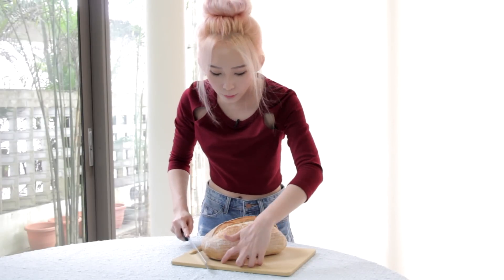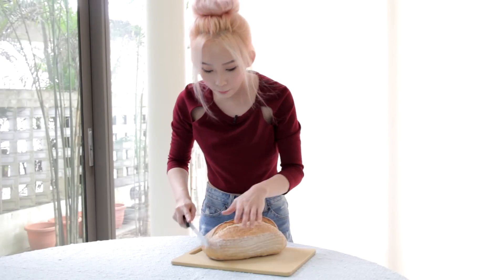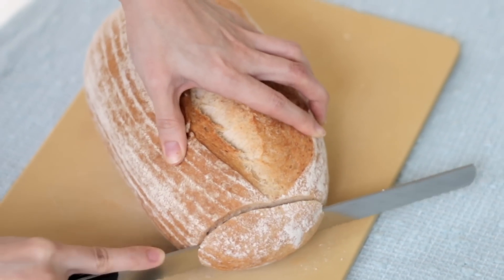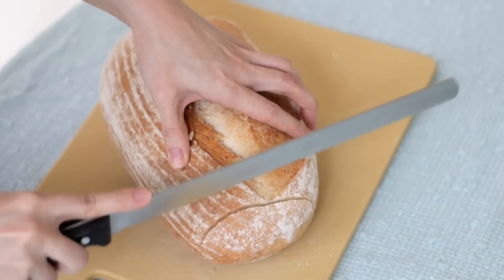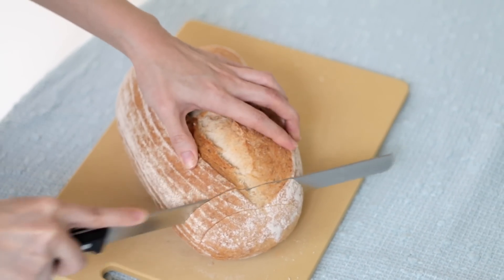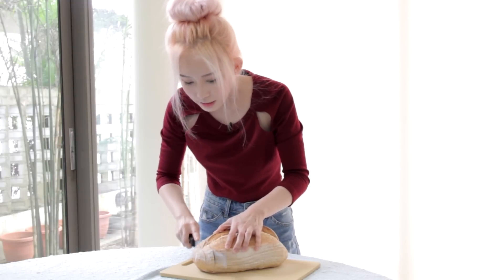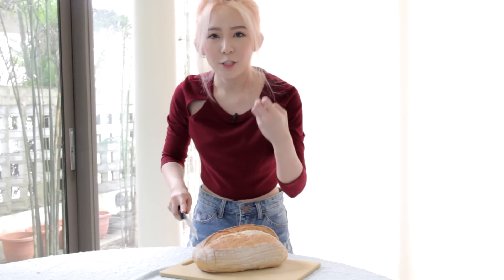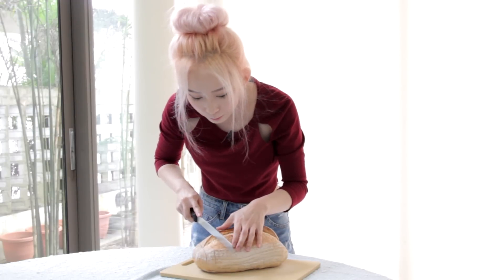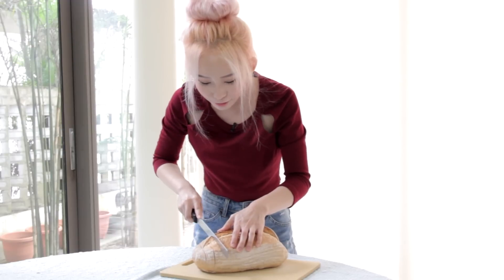Now we're going to cut the bread into slices, but you don't want to cut all the way down because you want the bread to remain intact. What you do is cut very strongly at the front and then when you reach the end just release upwards. How thick you cut the slices depends on how much sauce you want — because I'm very greedy and I want a lot of sauce, I'm cutting it pretty deep, but it's also quite risky because you might just cut off the entire piece.